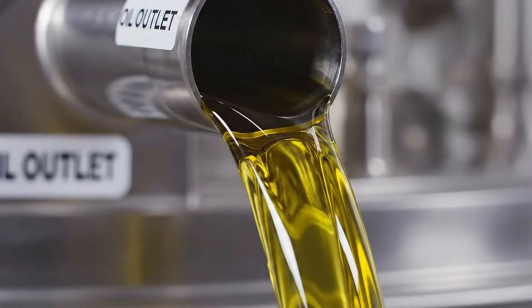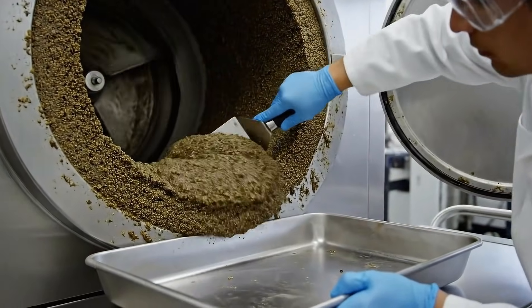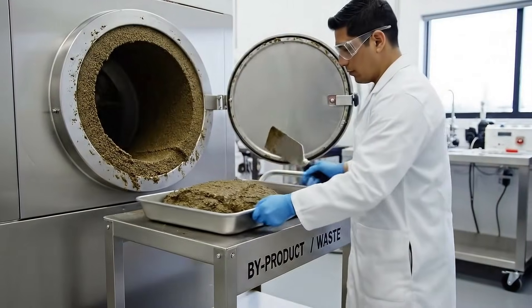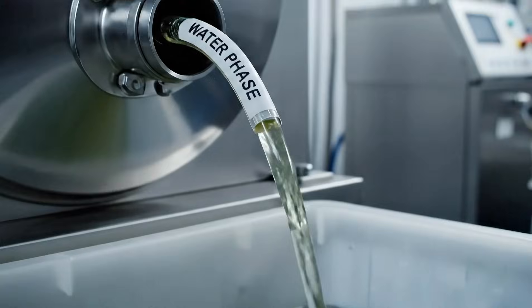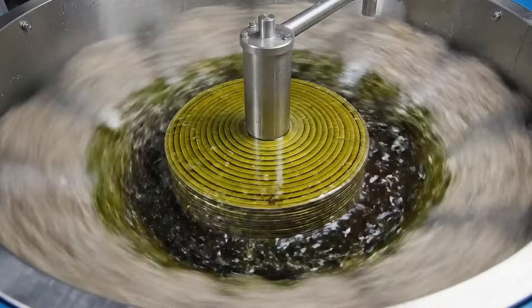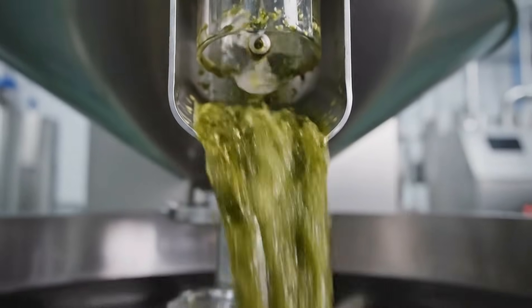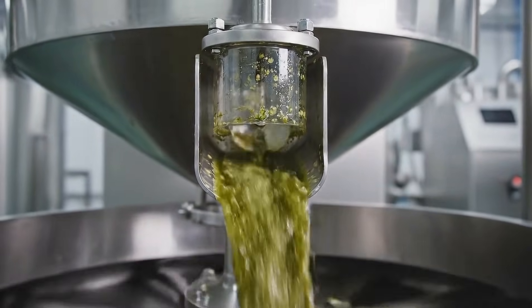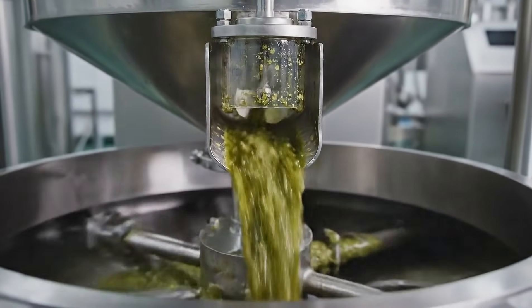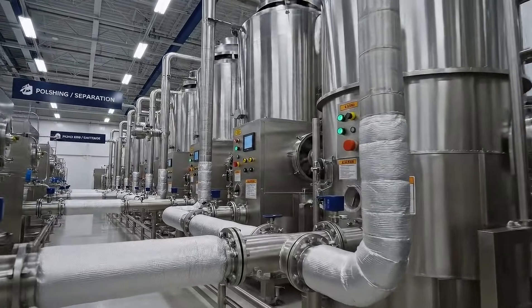This step polishes the oil, removing moisture and fine sediment for a cleaner, stable product. After pressing, centrifuges spin the oil to remove water and ultrafine particles.